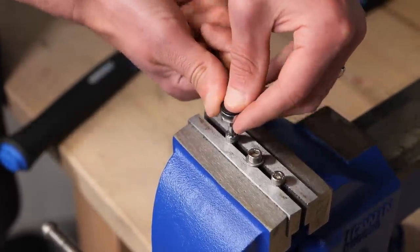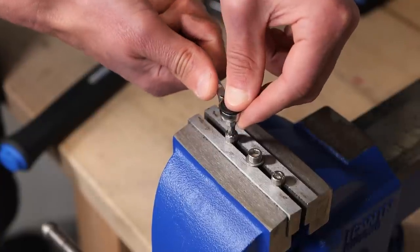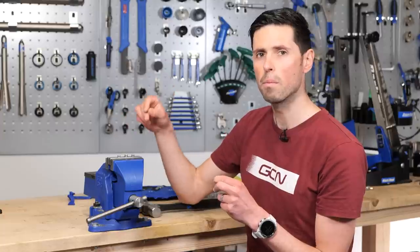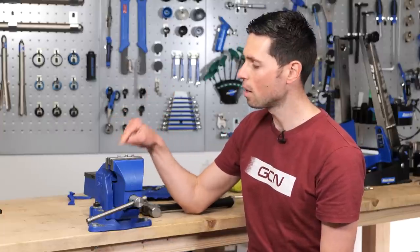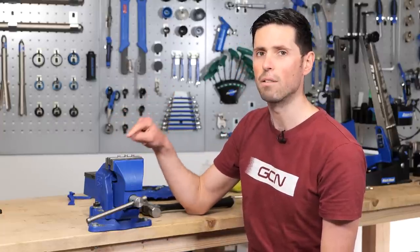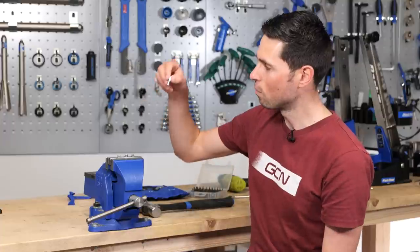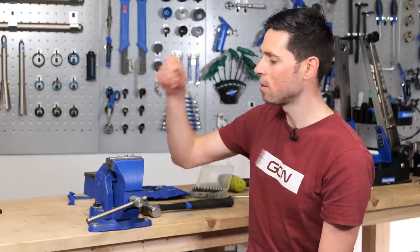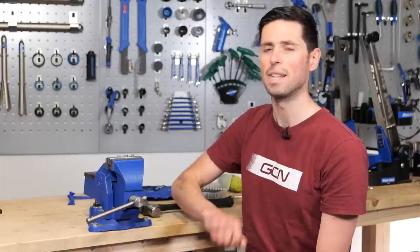As you are banging this into the head of the bolt, it is going to exert a fairly large amount of force through the bolt into the component that it's attached to, so you don't want to do this on any delicate areas of your bike. When it's banged in, it's going to bite into the side of the bolt head and allow you to hopefully remove it nice and easy.